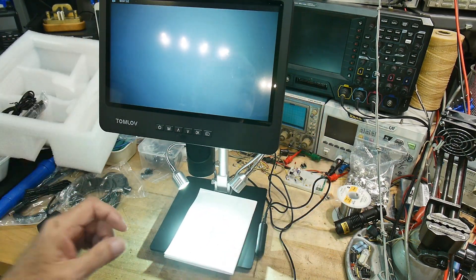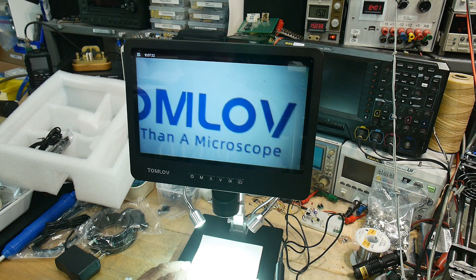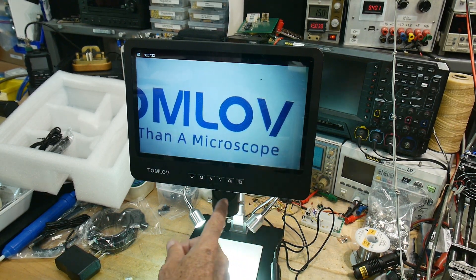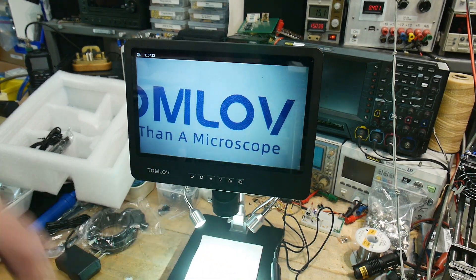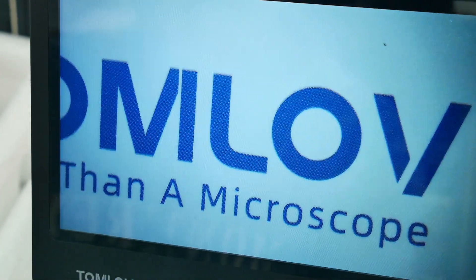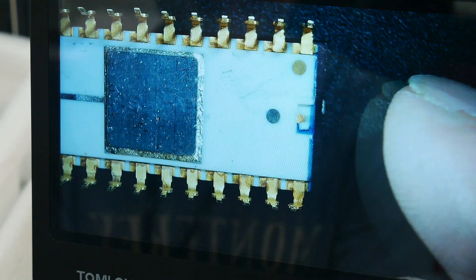It has a tiltable screen so we can get rid of reflections in the room. We can hook it up and focus — there's a collar here that does the focusing. I can see the dot matrix printing on the user manual right now. We can also put an electronic device under there and take a look at it.